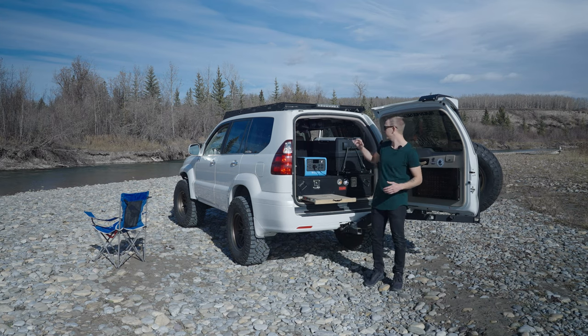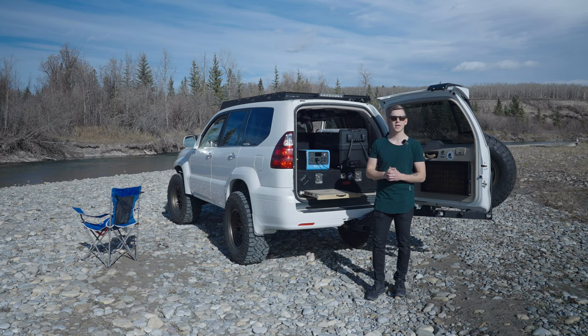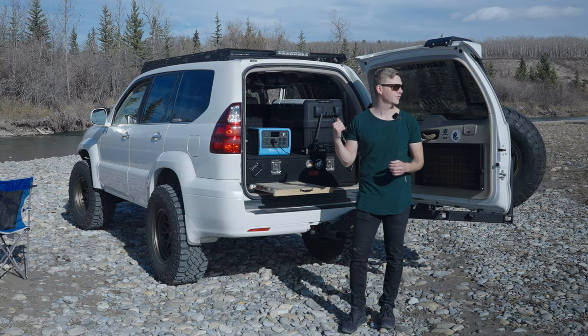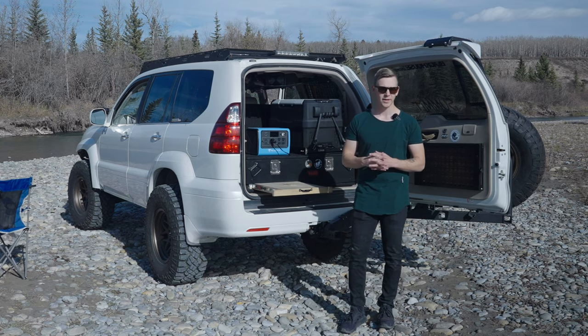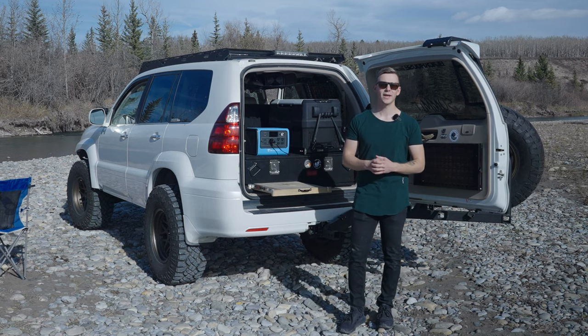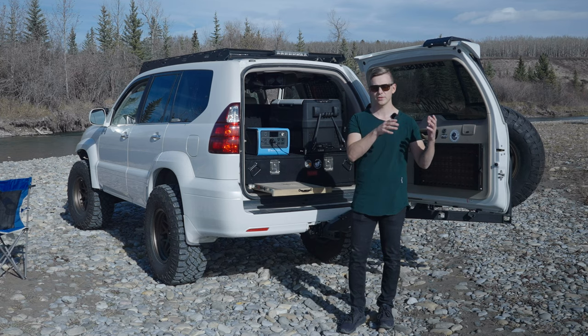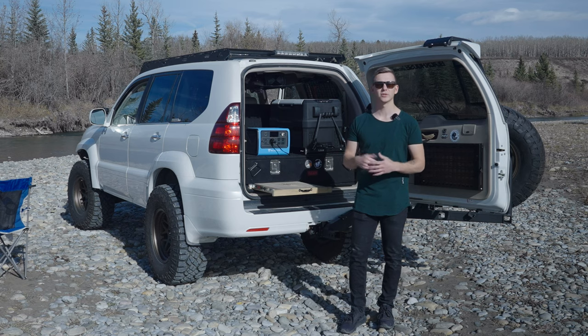In today's video, I'm going to be going over the Bluetti EB70, the power station I have now, which is primarily used to power my new 45-liter dual-zone fridge from Setpower USA. I'll go over the advantages and disadvantages of this power station, as well as using it for the fridge, charging camera batteries, drone batteries, laptop, and tablet. Later in the video I'll also try running my editing PC off the power station, and we'll go back to the garage to test what it can and can't power.